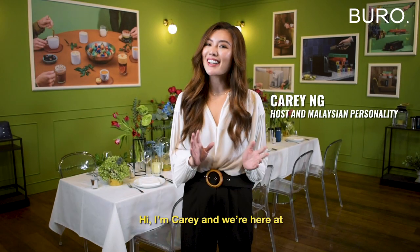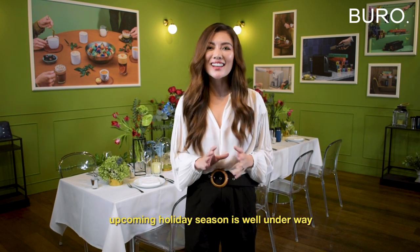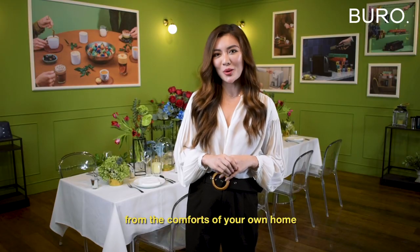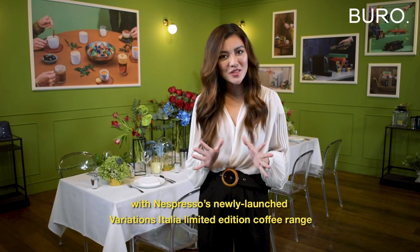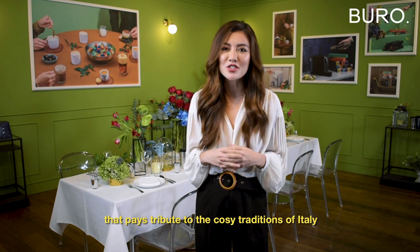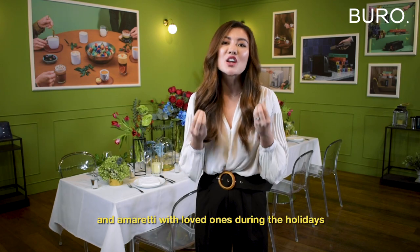Hi, I'm Carrie and we're here at the lovely Casa Nespresso where preparations for the upcoming holiday season are well underway. We're here to share with you some festive ideas and inspiration that you can do from the comfort of your own home. Today, it's all about coffee with Nespresso's newly launched Variations Italia limited edition coffee range that pays tribute to the cozy traditions of Italy such as indulging in hazelnut cake and amaretti with loved ones during the holidays.